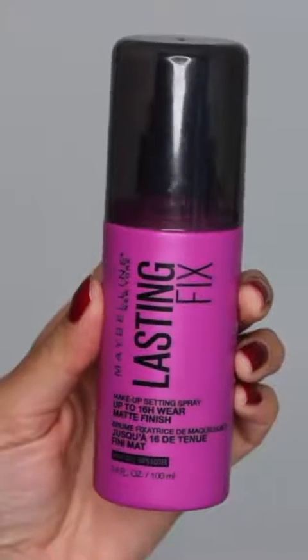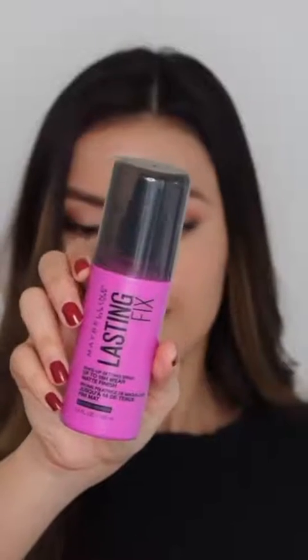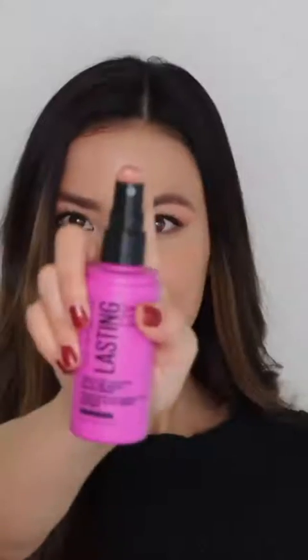Finally, I'm going to set everything with the Lasting Fix Makeup Setting Spray. This sets your makeup for up to 16 hours, and I do this at the end of my routine because it helps my makeup last longer and melts everything together. A tip I love: take a makeup sponge and press it into the makeup — this further ensures your makeup is going to last all day or all night.